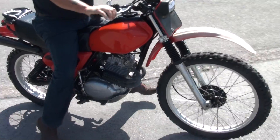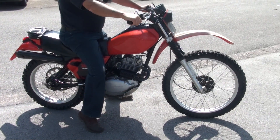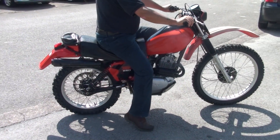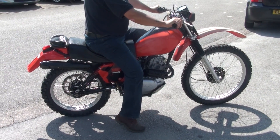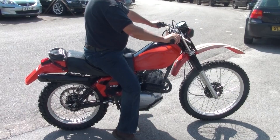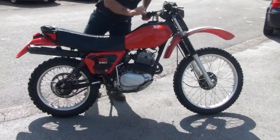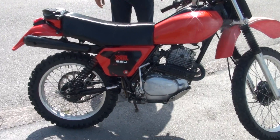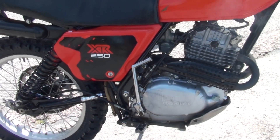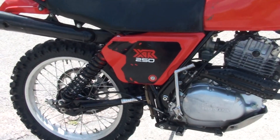Now we're in the sunshine. Let's take a look — we've got a little bit of oil, or something burning off the header pipes there, a bit of smoke coming off.